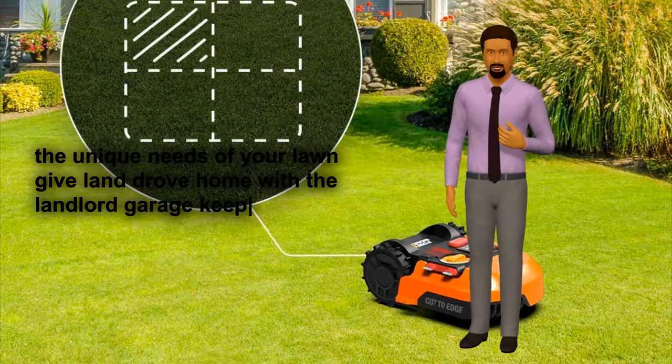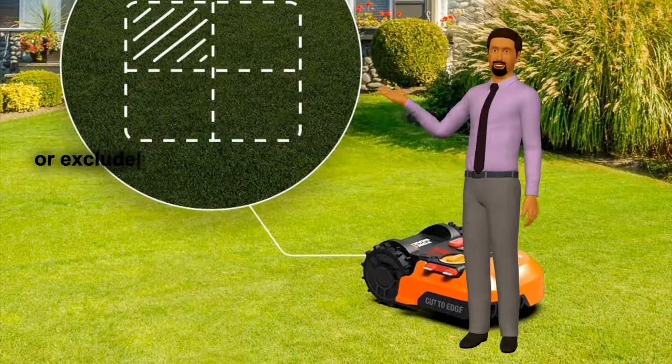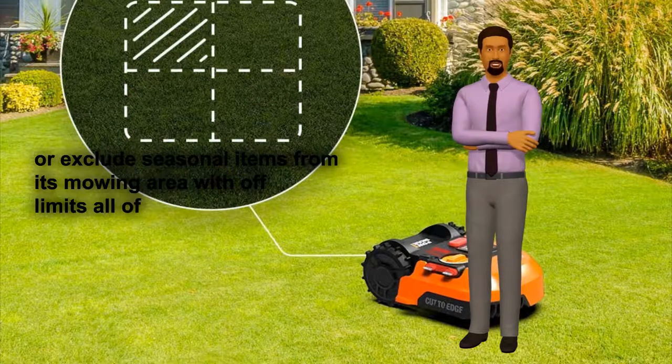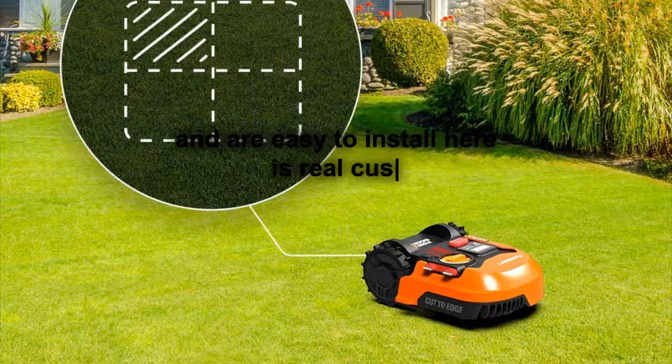Landroid is also customizable with a full line of accessories to meet the unique needs of your lawn. Give Landroid a home with the Landroid Garage, keep it away from unexpected obstacles with the anti-collision system, or exclude seasonal items from its mowing area with Off-Limits. All of these items are available for purchase separately and are easy to install.